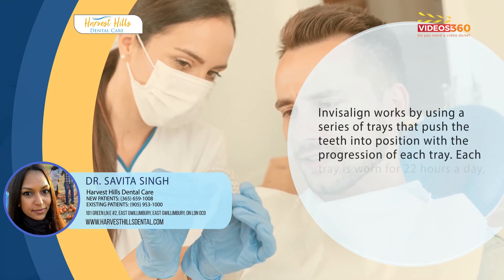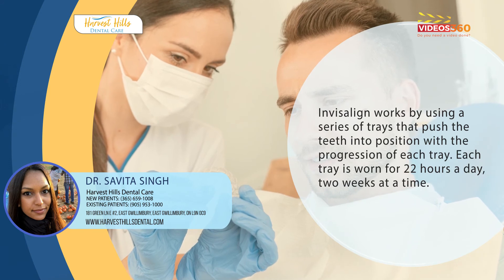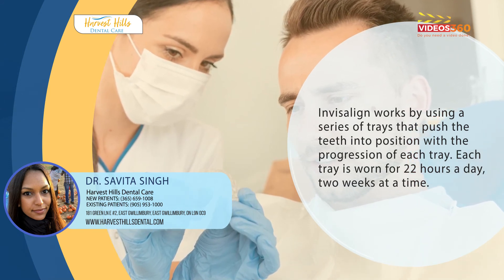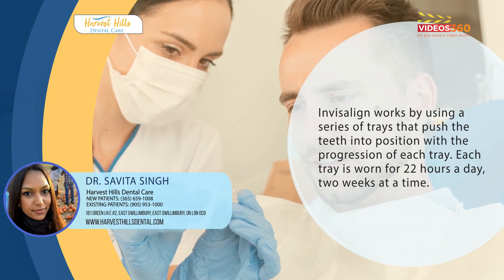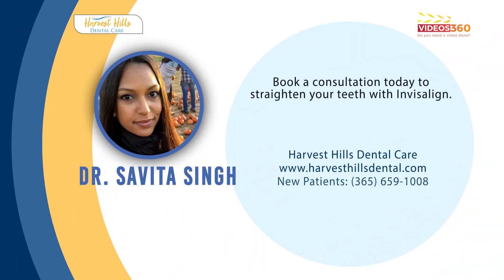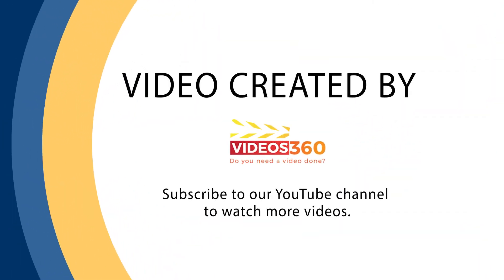Invisalign works by using a series of trays that push the teeth into a more aligned position with the progression of each tray. Each tray is worn for 22 hours a day, two weeks at a time.